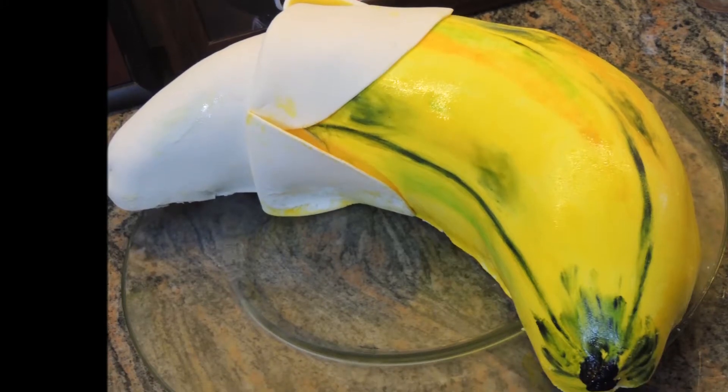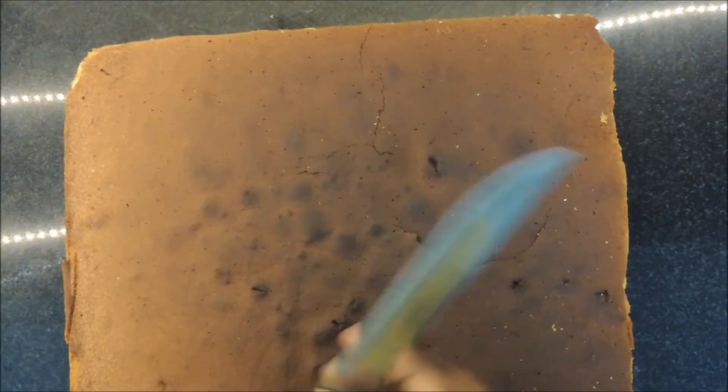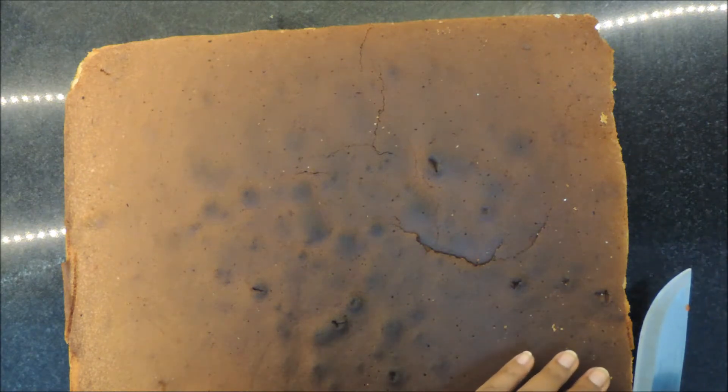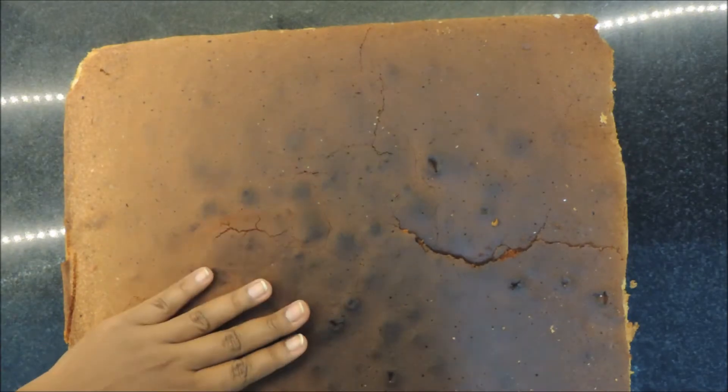Finally got some time to edit more footage. Here's my banana cake, I hope you like it. First I baked a sponge cake and removed the top layer as it was really dark in color. I'll link the sponge cake recipe in the description below.